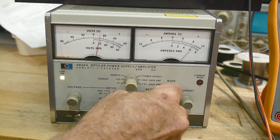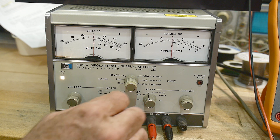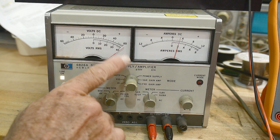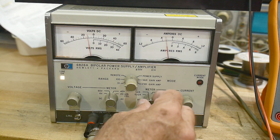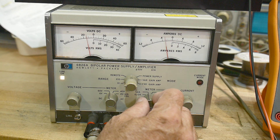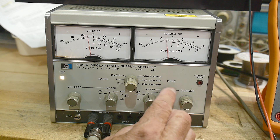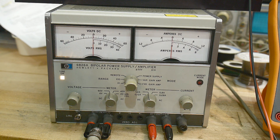The meter here — you can set it for amperage. We could change the amplitude scale down to 6 volts instead of 60 volts. Over here it's set to 1.2 amps full scale, and you can set it down to 0.12 amps full scale — 120 milliamps per full scale. It also has an additional mode.